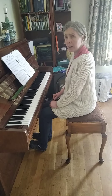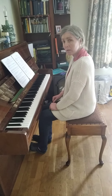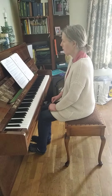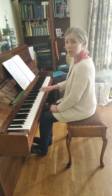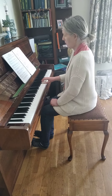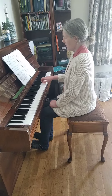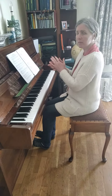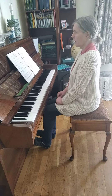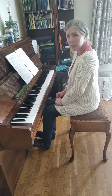Did I play legato or did I play staccato? The whole thing was legato, wasn't it? Very good. Now let's listen to a rhythm phrase and we'll clap it back. Excellent. Well done. Congratulations.